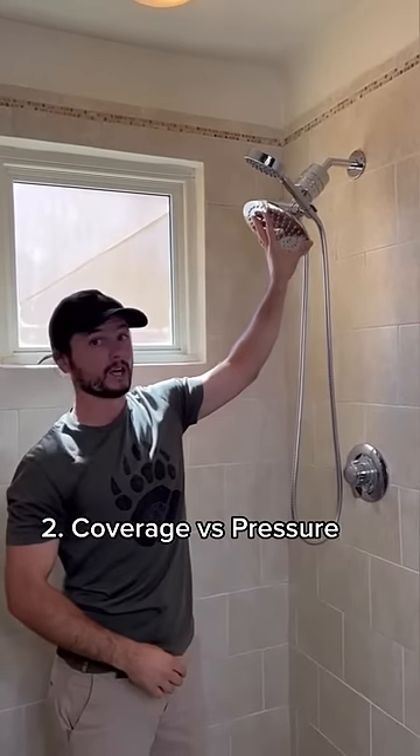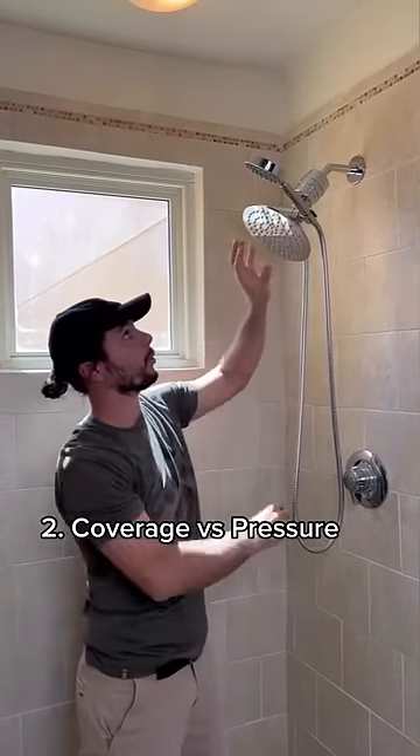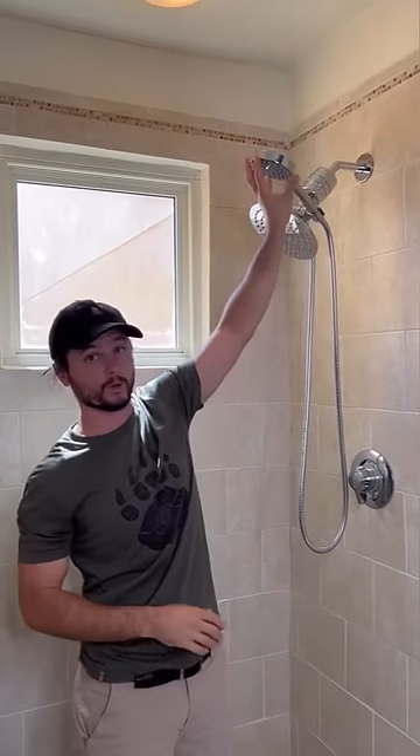Two, do you want coverage — a big eight inch shower head like this — or do you want pressure in a smaller shower head, like this four inch shower head?